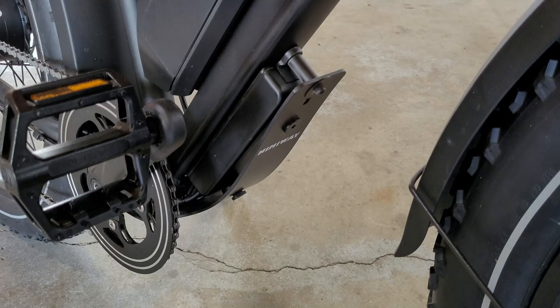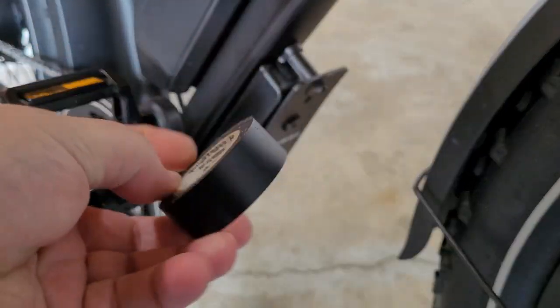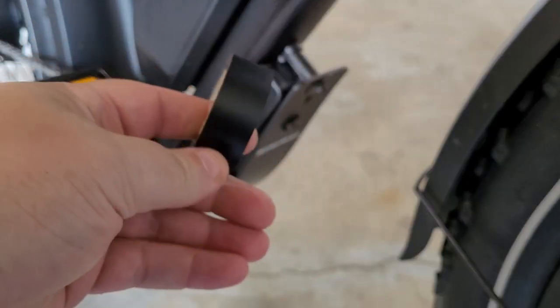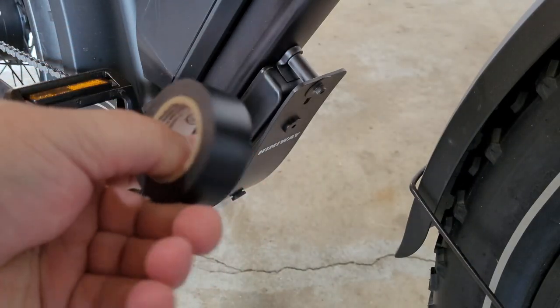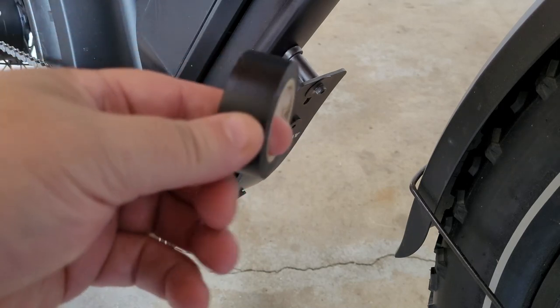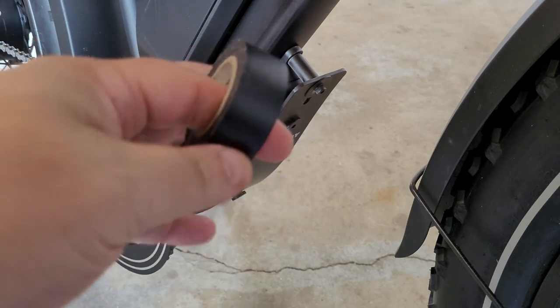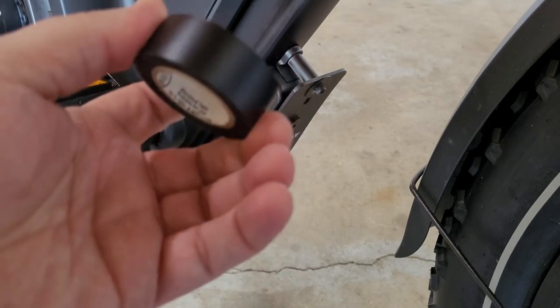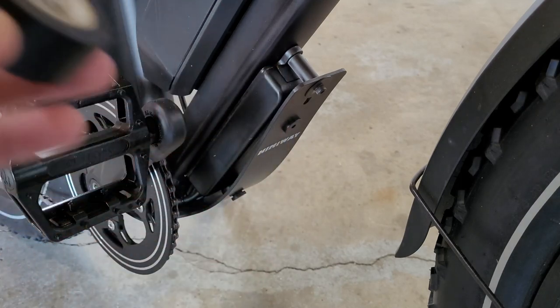Another helpful item is simple black electrical tape. It works really well for tying down certain wires instead of using cable ties everywhere. It's a nice clean tape - duct tape obviously leaves a lot of residue, but a roll of electrical tape is very handy. Definitely get yourself a roll.